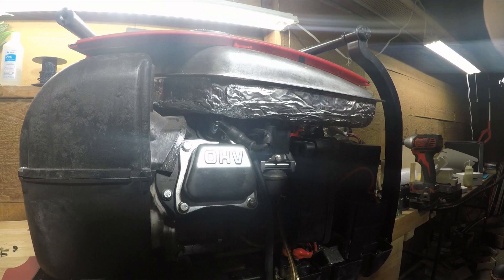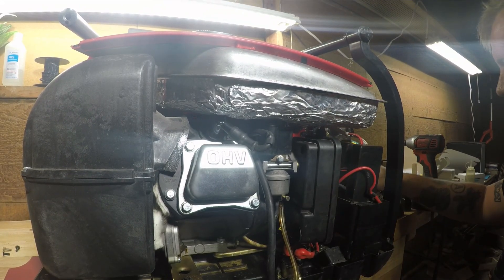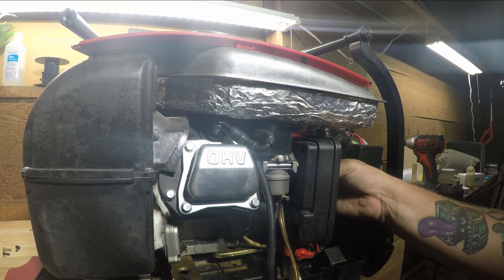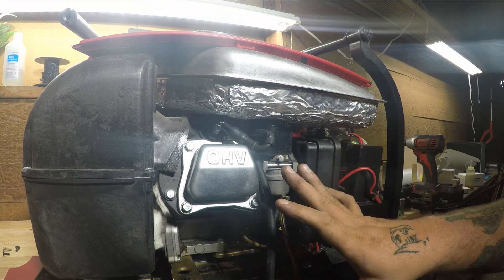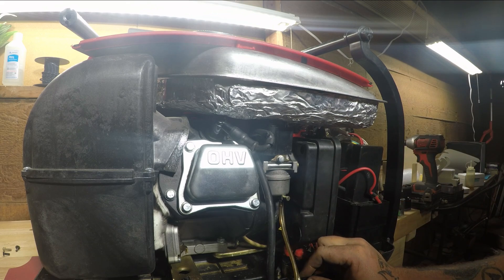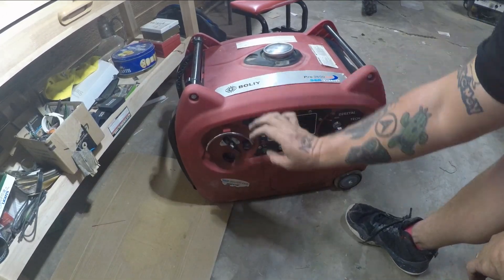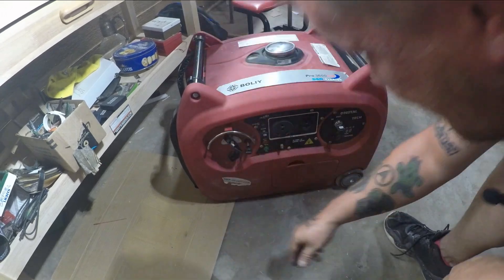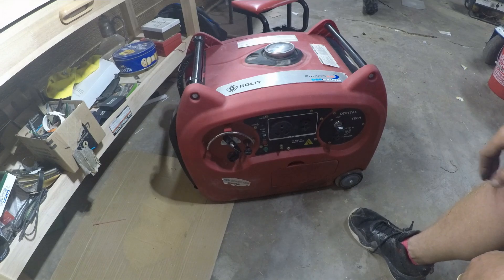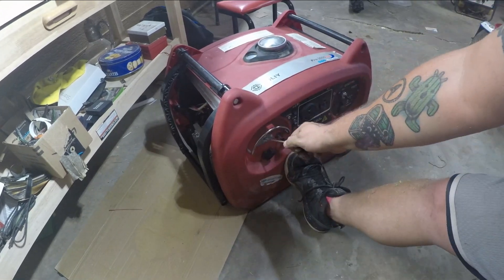Pushing back on, putting on the air filter again — no leaks, that's what you want to see. Putting the carburetor all the way back on, vent tube back in place, still no leaks. Tightening everything up and putting it all back together. This is by far one of the worst inverters I've ever worked on. Turning the engine switch to on, gas is on. This thing has electric start but the battery's dead, so we'll just give it the old pull start.